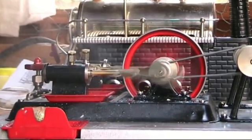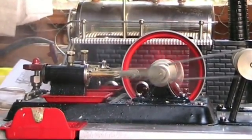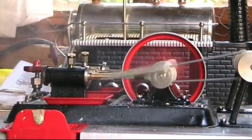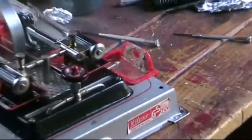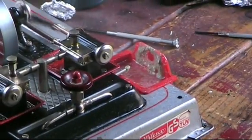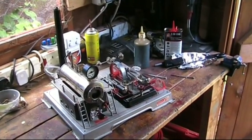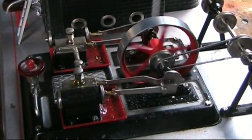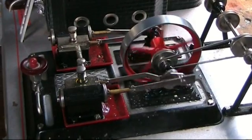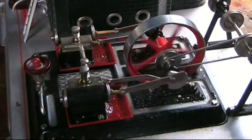Lovely big twin this, really pleased with it, once I clean this up it'll look a treat. Quite a bit of gunge blowing out there, but I'm not surprised, it may not have been run for a long time, and it's running beautifully. On takeover now. I'm really pleased with this one.